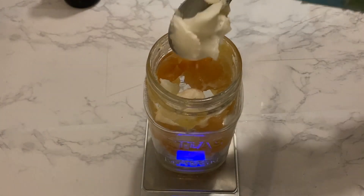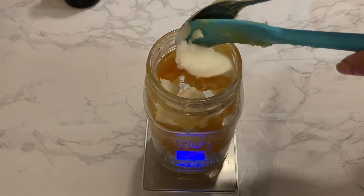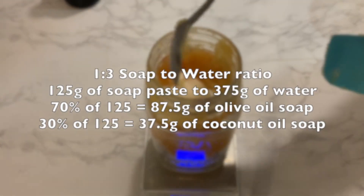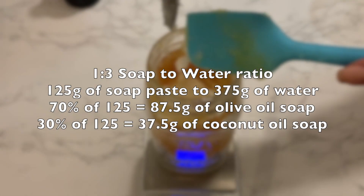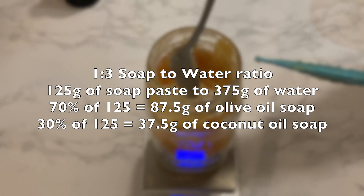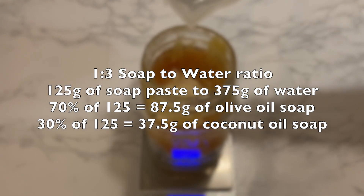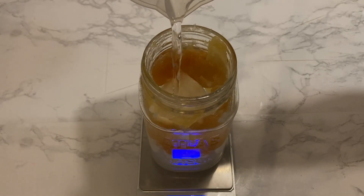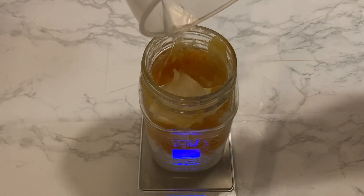In this video I am making a hand wash, so I wanted a soap with 70% olive oil soap paste and 30% coconut oil soap paste. We calculated earlier that we needed 125 grams of soap paste to 375 grams of water. So 70% of 125 is 87.5 grams and 30% is 37.5 grams — meaning 87.5 grams of olive oil soap paste with 37.5 grams of coconut oil soap paste, and water to fill up the container.